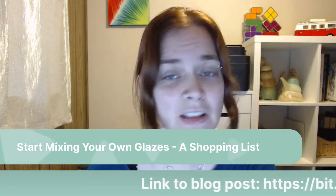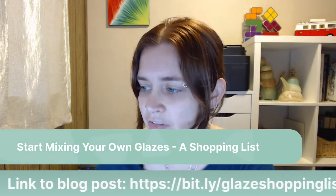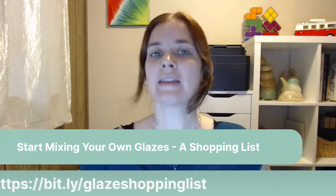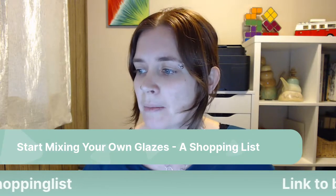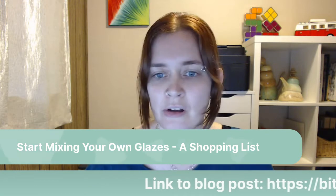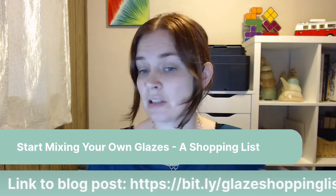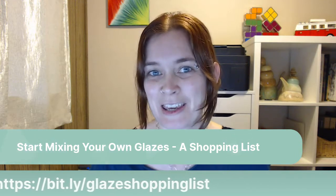If you're here with me live, please feel free to make comments and ask me questions in the chat, and I will answer them for you. I had a couple of questions posted earlier, so I'll answer those. I'm happy to chat and interact with you during this.